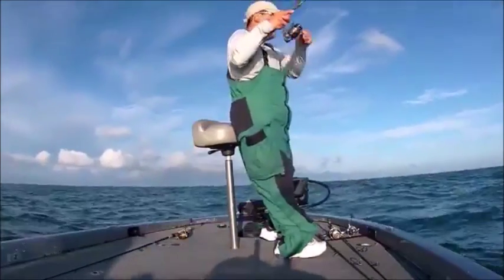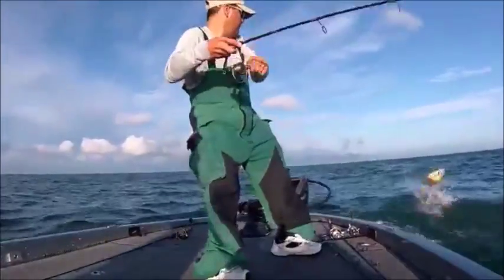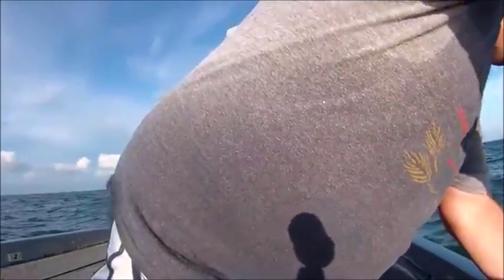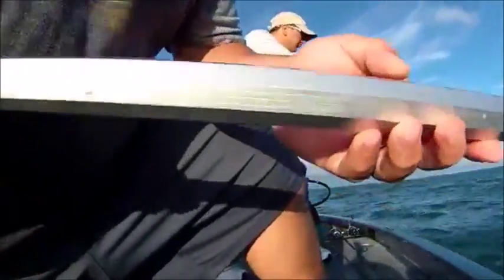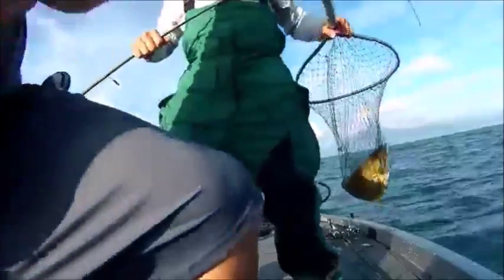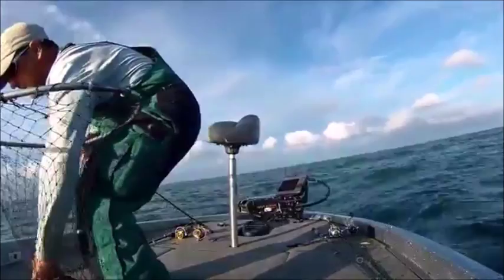There's one right there. I don't have him. He's not a great big one. Watch the rod, watch the rod. That's what I was saying — that thing looked pretty goddamn big to me. He didn't look real big when he chugged.